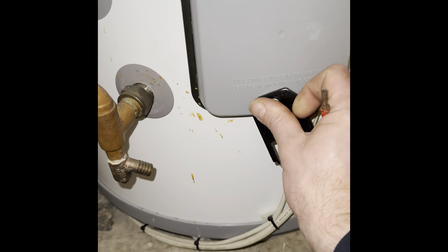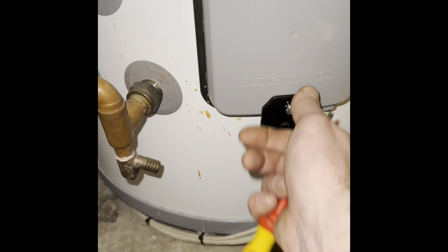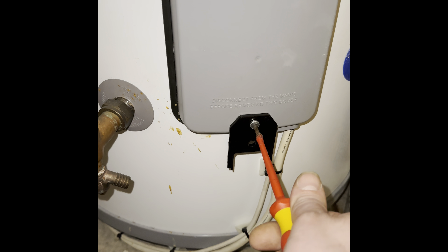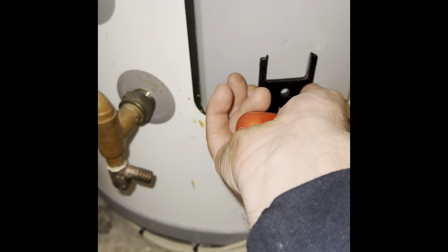I always struggle with where to put these, but put it in the screw and then just tighten it up a little bit. I mean, you could just leave it hanging like that, but I just thought it looked a little bit better when it's at the top. So yeah, next time you're struggling to find somewhere to put it and you're capable of tying it up, maybe just do that.